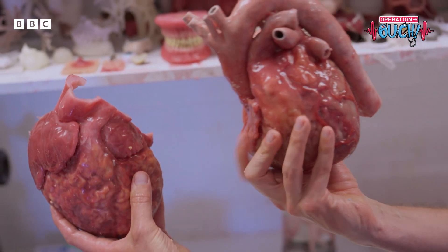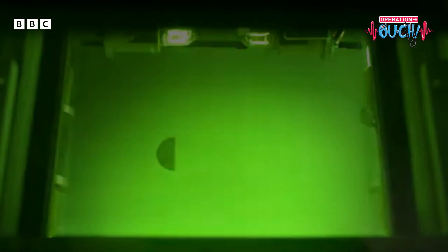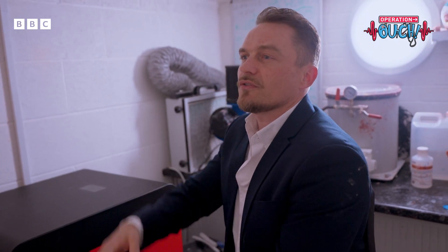But how do you then make the beautiful blood vessels on the top of this one? We use another machine for that — a selective laser sintering machine — which fires a laser beam at tiny particles of rubber to melt them together. And that's how we create the really intricate structure of those blood vessels.